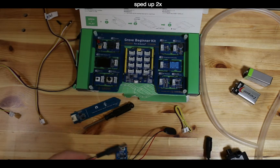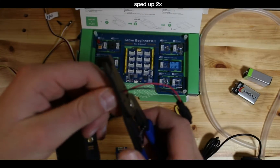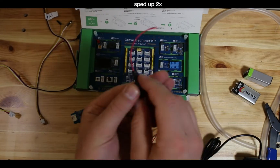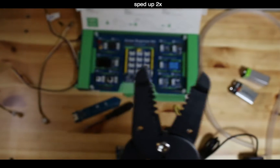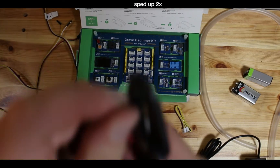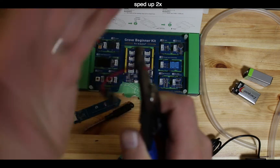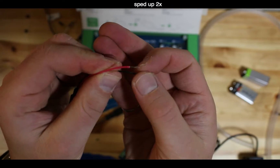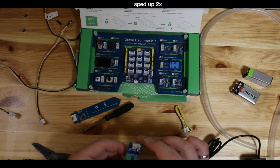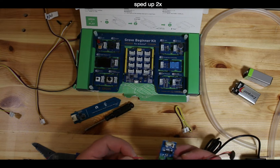Now connect the pump. The pump has a barrel jack connector, so take an old battery pack cable with the right terminal, cut it, and strip the wires using a wire stripper - about 10 dollars at a hardware store, or you can use scissors carefully. You want a couple millimeters of exposed copper. Twist the ends so they don't fray, then insert the black wire into the GND side of the MOSFET terminal.